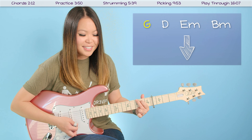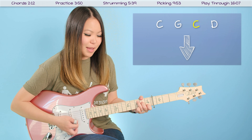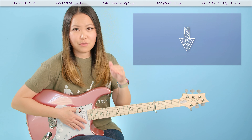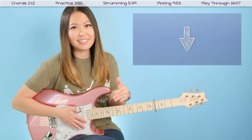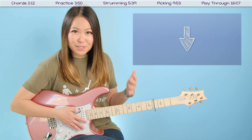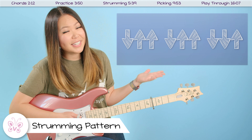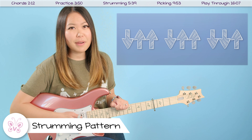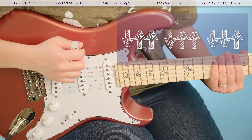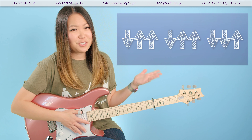Starting on G chord, all you want to do is strum it down once, switch to your next chord: D, E minor, B minor, then we've got C, back to G, back to C, and on D. The entire song follows this progression. Let's go ahead and put some singing with it so you can see how to practice this. Here's to the ones that we got, cheers to the wish you were here but you're not, cause the drinks bring back all the memories of everything we've been through.